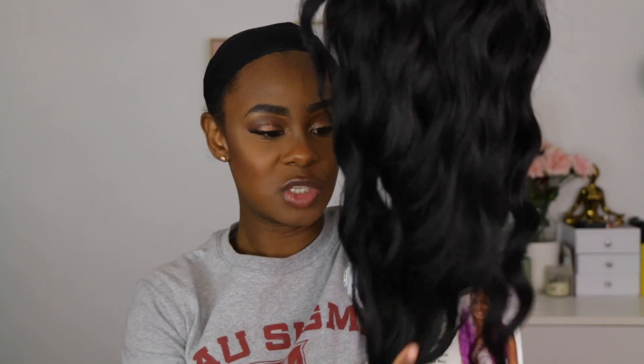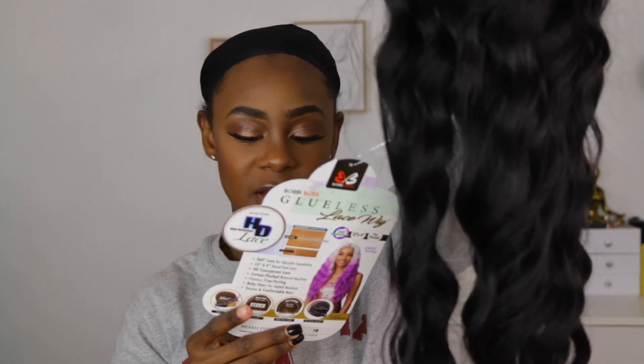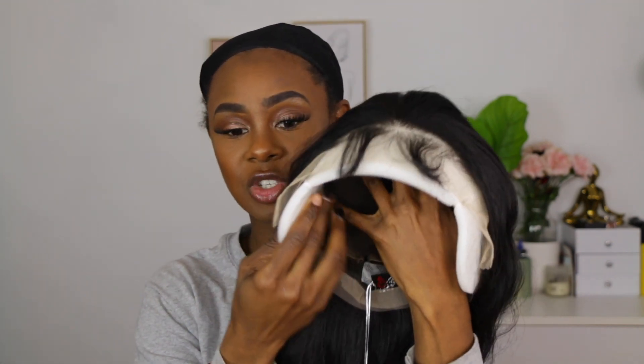This is another HD lace unit wig. It's a 360 perimeter, 13 by 4 lace front parting space, and free plus. Fresh out of the box, she's pretty long. It never says the length on these units but we're going to go ahead and try to slay her. It comes with baby hairs — really, really long baby hairs.